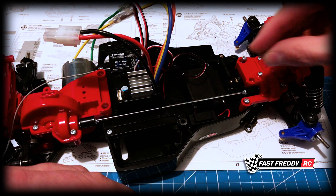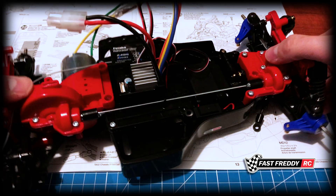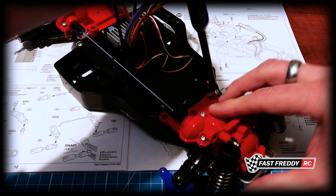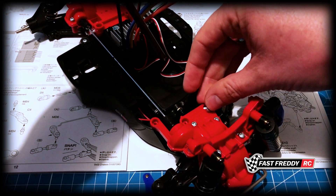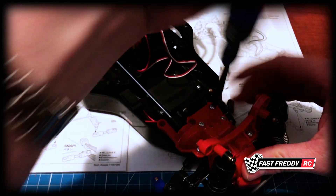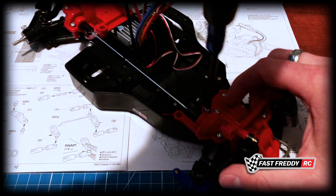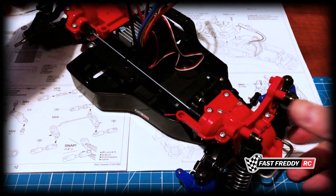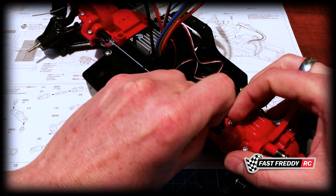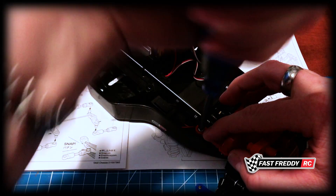Let's screw these in place. I'll just pop them in temporarily for now. What we'll do is screw the other two in first — put that one in and screw it in temporarily, same thing with that one, screw it in. Then grab the other screw and put that one in there and screw that one down temporarily.